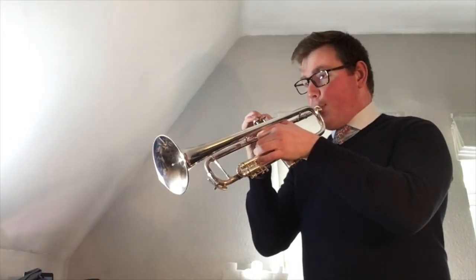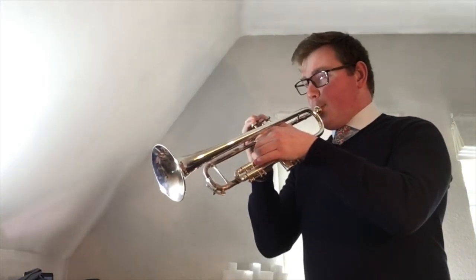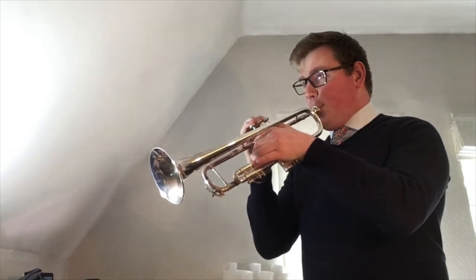Here it is from the side so you can see my valves. Now the second section which starts on MI — we need to use one and two for MI. FA on valve one. RE on one and three. And open for our DO.